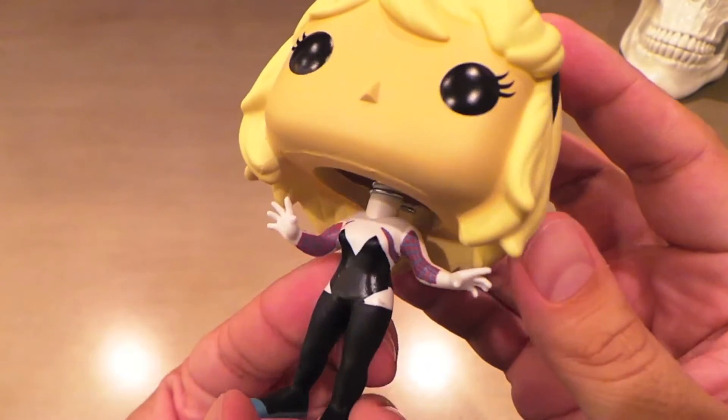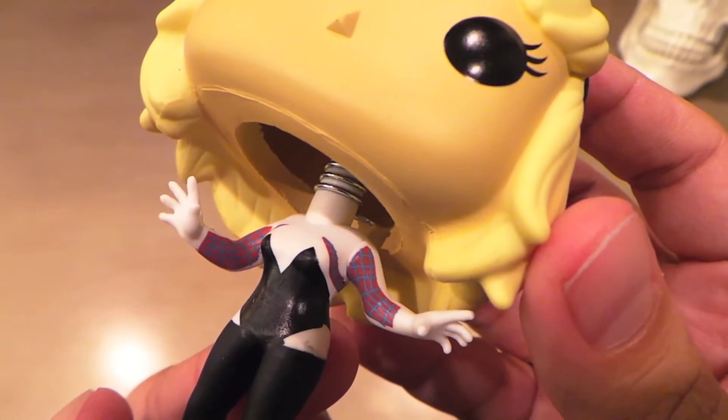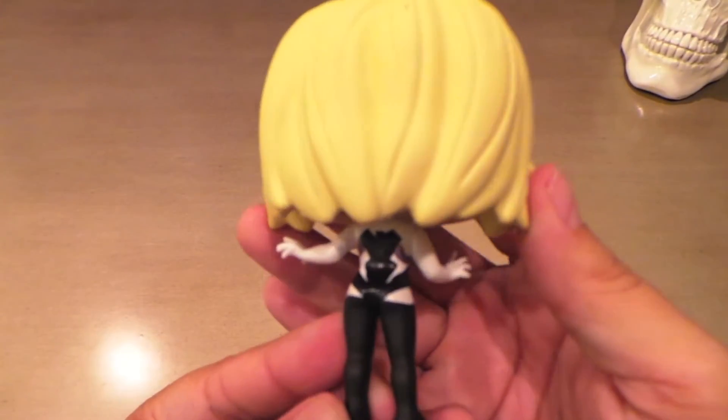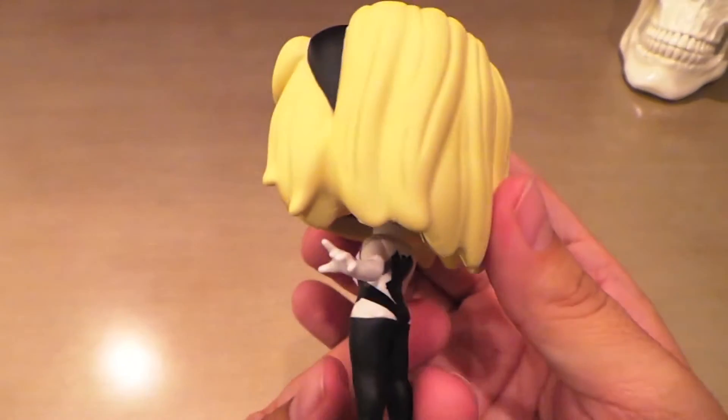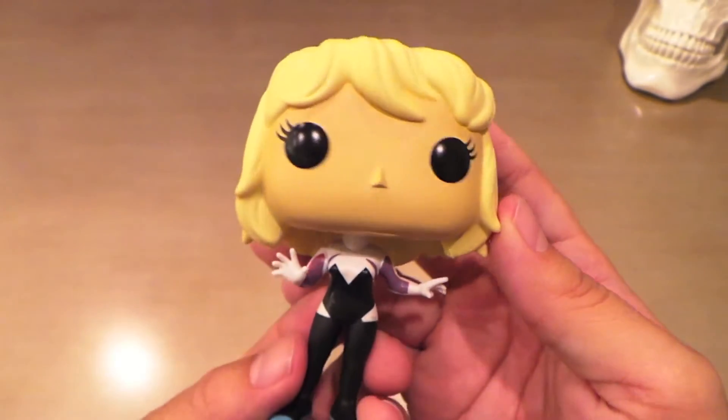I really like just the paint job on the body. Look how small the webbing is and it looks really good. Overall cool body sculpt, cool paint on it. One of the cool things about Spider-Gwen is how sick this costume is — it's really awesome.